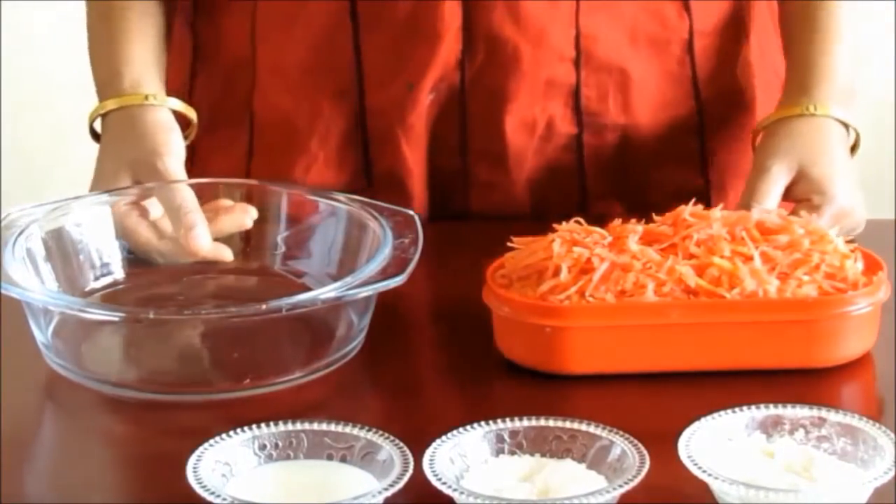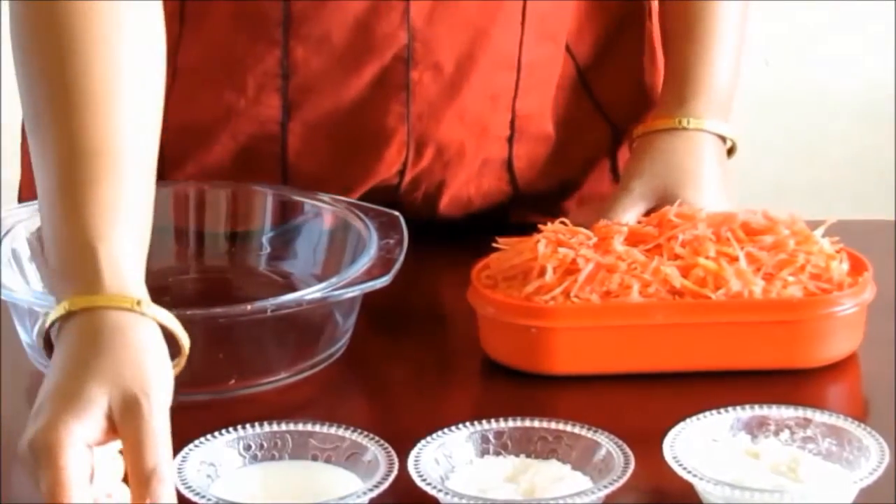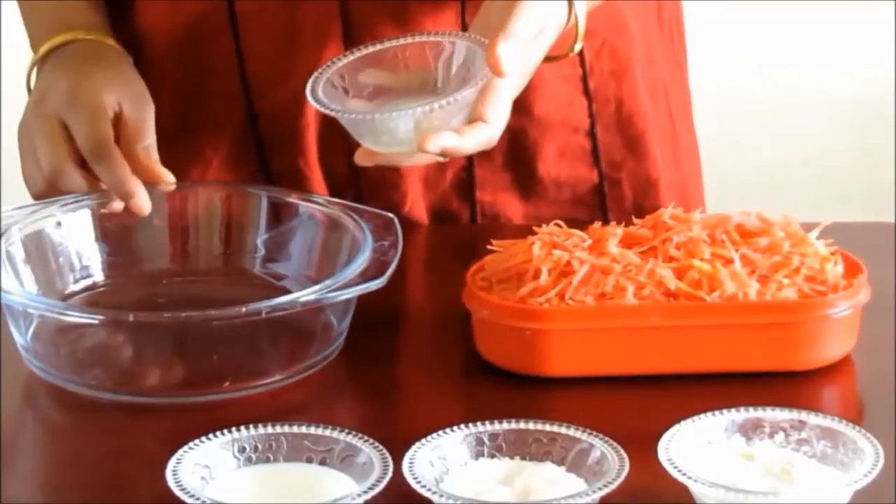Our carrots are now peeled. Now grate them using a grater one by one. The carrots are properly grated. Now we will take a microwave bowl and put half tablespoon of ghee in it.